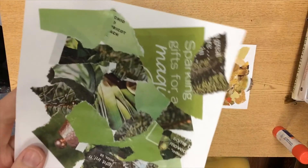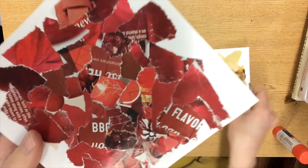Finally you'll make a green page as well. When you're done you'll have green and red and yellow — the colors of apples.